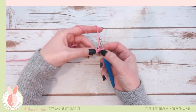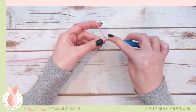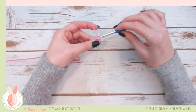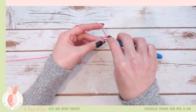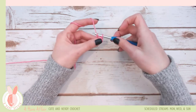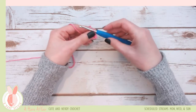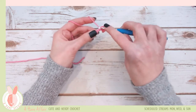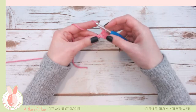We're going to work into the second one from the hook — there's the first and the second. You're going to yarn over and pull up a stitch, yarn over again and pull through both. Again, insert your hook into that little V, rotate and pull up a piece of yarn in your loop, yarn over again and pull through both. That's a single crochet. Insert your hook, yarn over and pull through, yarn over and pull through both.